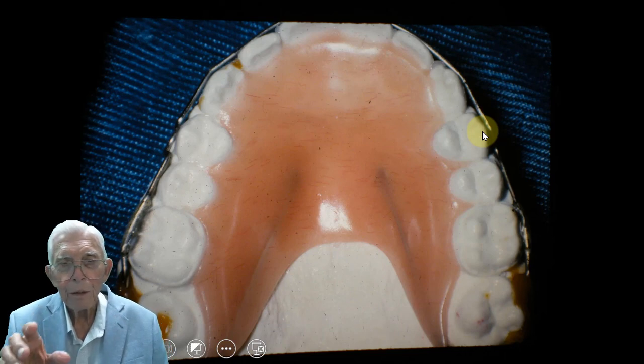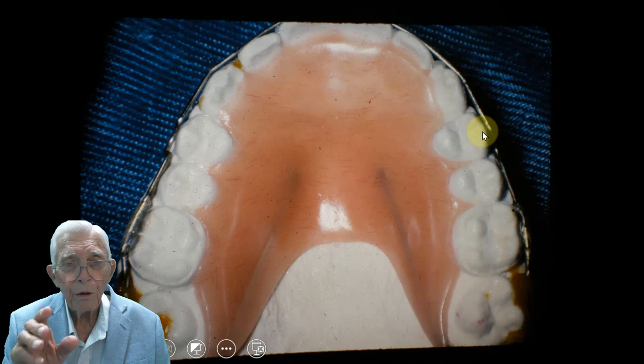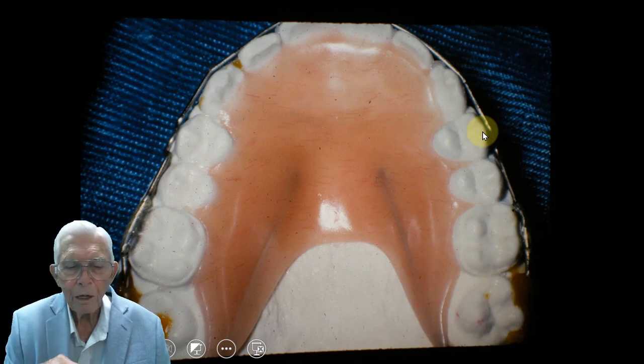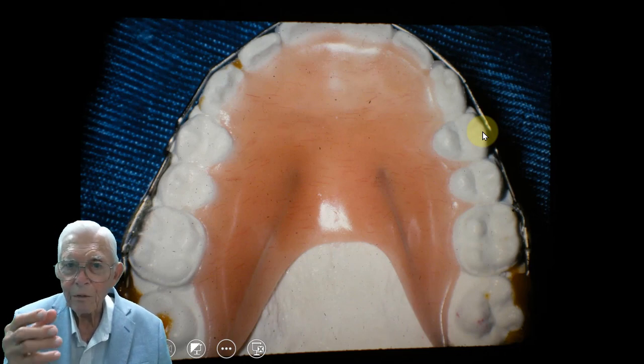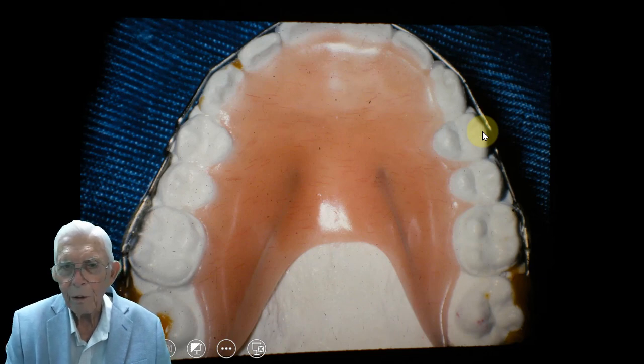When you get ready to finish a case, if it's a child and the parents are there, let them come in and look at it — this is what we're going to end up with. When you're taking brackets off, there's just a band space right in here as you close, and you don't have any problem with that. So we take the arch wire out.